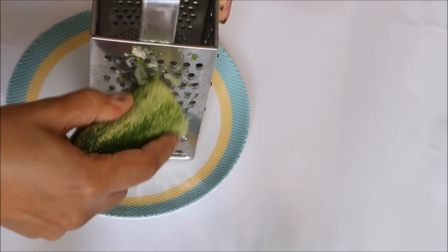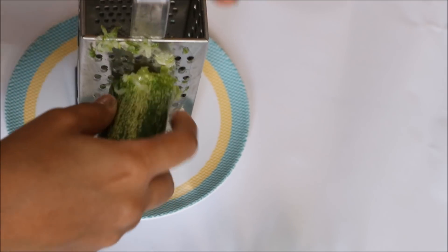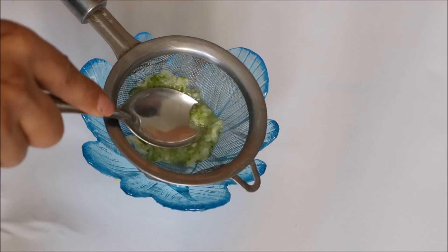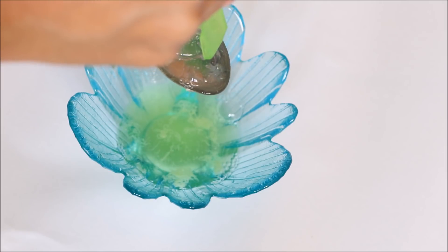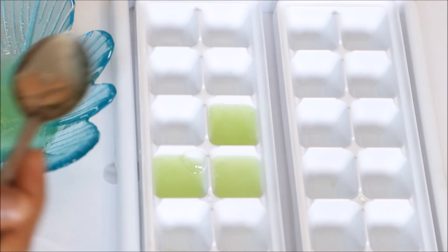First, we grate the cucumber very well and extract the juice into the bowl. Then we add aloe vera gel and mix it together. Now we will fill our ice tray to make the ice cubes.